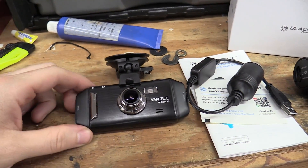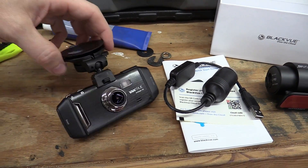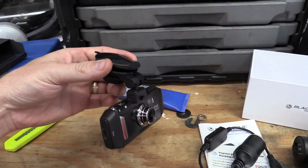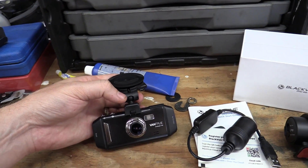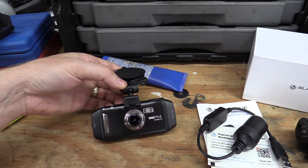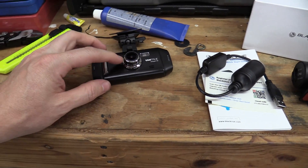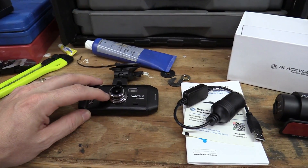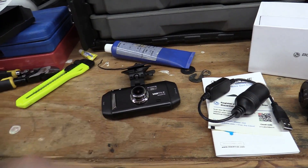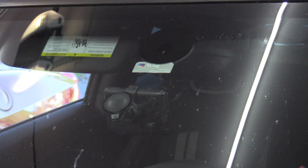This is the old dash cam — it's a Vantrue R2. It's pretty good. My only complaints are that the suction cup mount does fall off every once in a while when it's hot out, and because it's got this little ball joint mount, it does vibrate a little bit. You get some of that rattling noise from it — it's not a really sturdy ball joint. But the image quality is very, very good, so I've been very pleased with it. I still plan to use it in my wife's Mini Cooper.